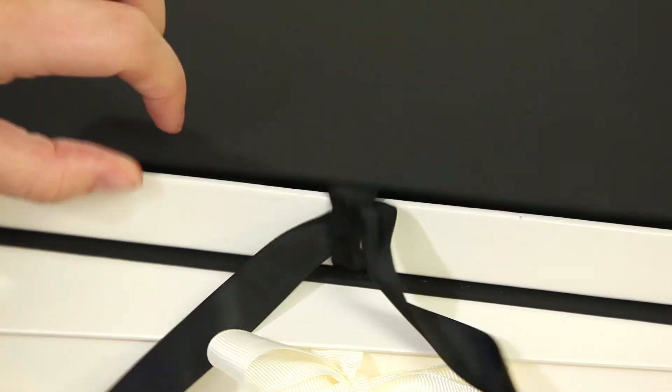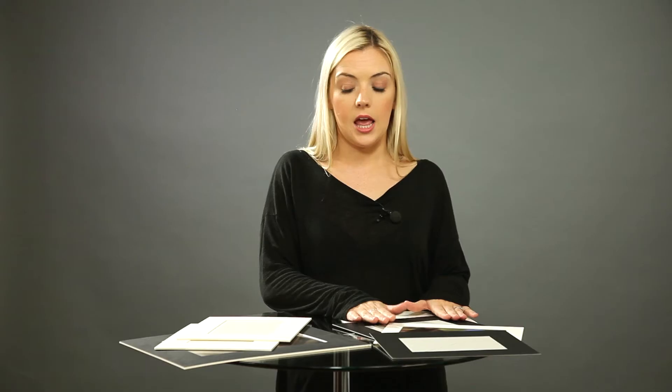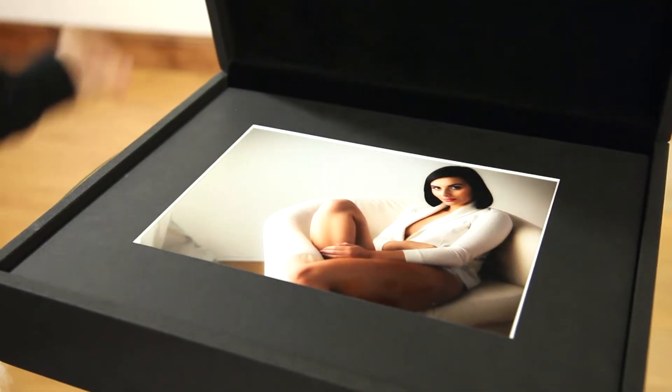The last point I want to make about all of these products — whether bevel cut or modern — is that when you buy our signature range of products, if they are pre-filled with mats or mounts you will receive modern mounts. If you buy premium products you will receive bevel cut versions. So if you're buying signature you'll always get modern, and if you're buying premium you will always get bevel cuts.